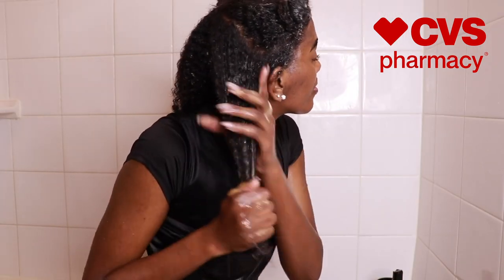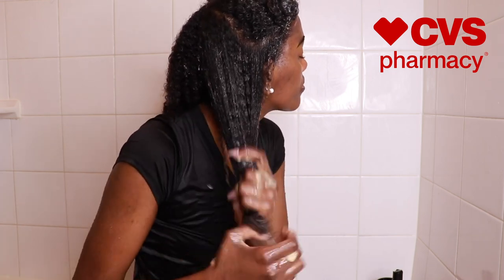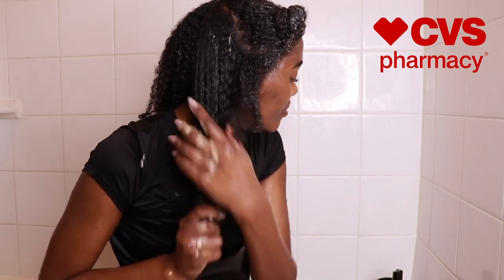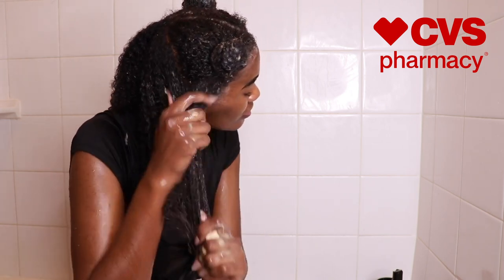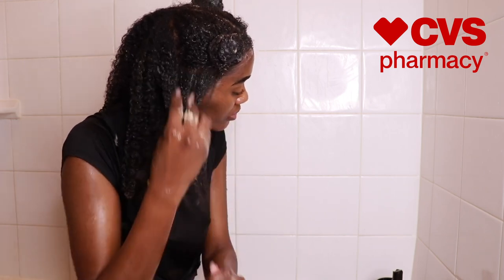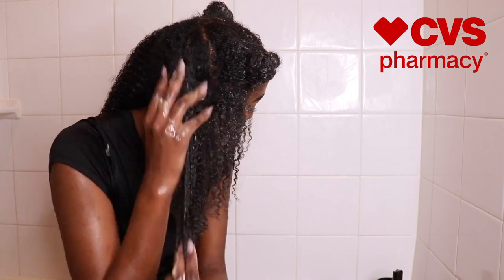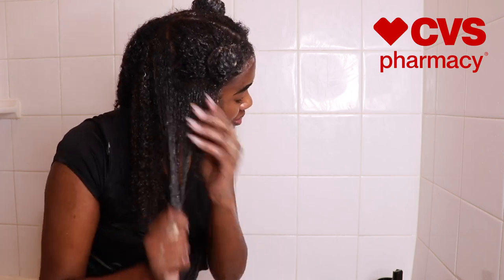I'm going to take some of that and just start applying it to my strands. The amount of slip on this product was ridiculous and it really did a great job with moisturizing my hair. This deep conditioner really did a great job — I did not even have to use too much even though I am very heavy-handed. You can already see how defined my curls are becoming as soon as I apply this product.